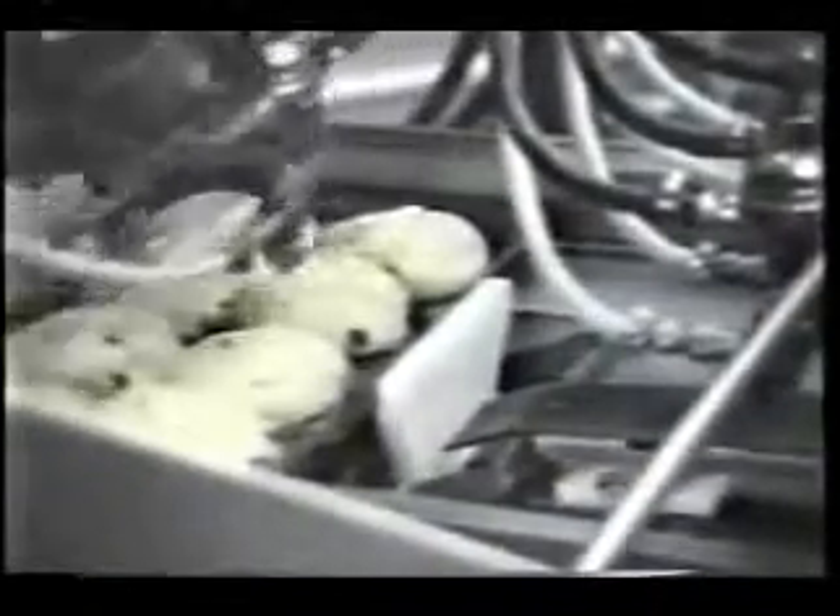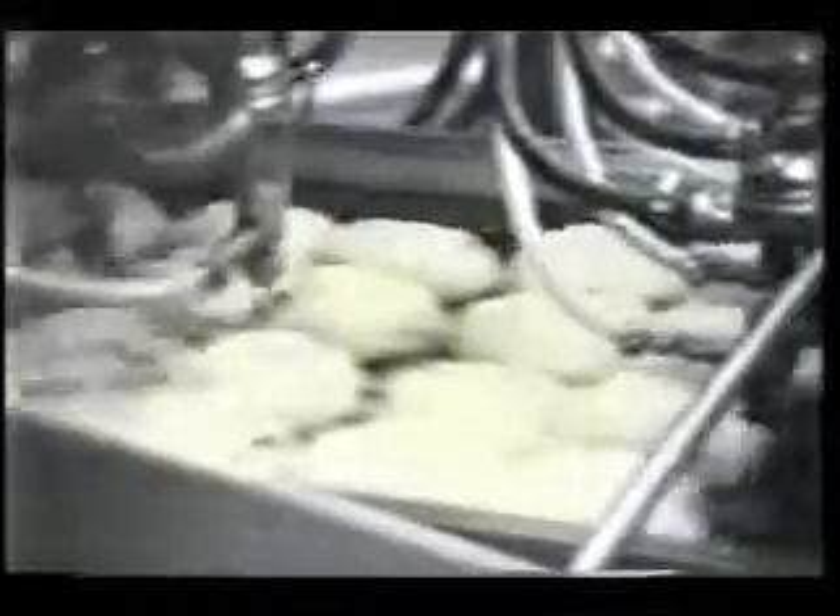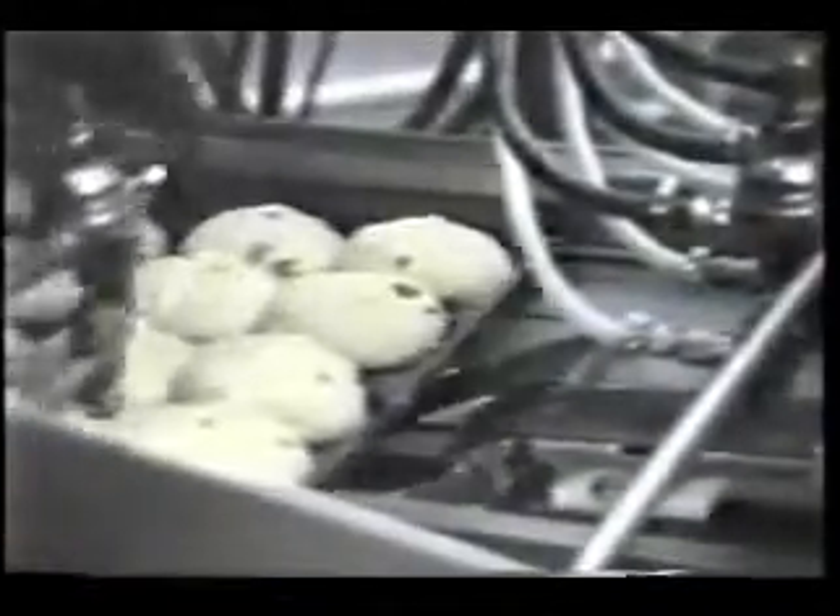As the pan reaches the soft dampened pan stop, the cross applicator head traverses across the pan, applying a ribbon of cross icing. The cross applicator head is custom designed to match the particular pan to be used. The hot cross unit can be configured for your particular pan.